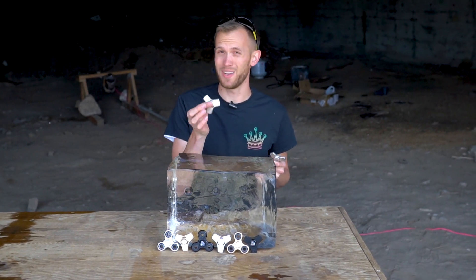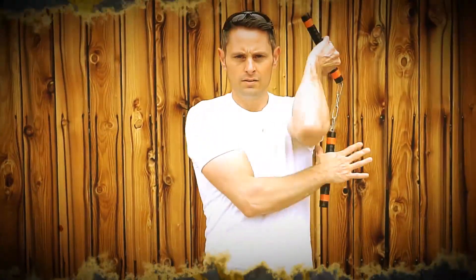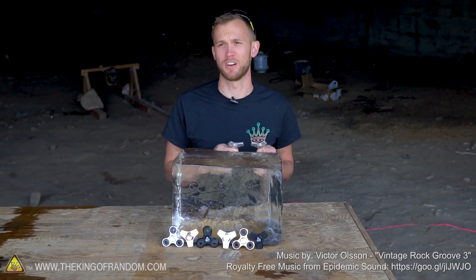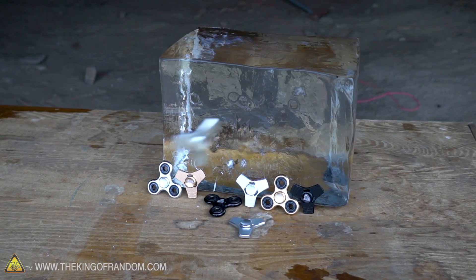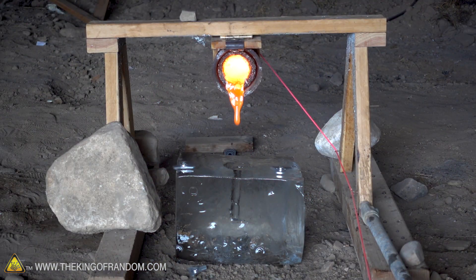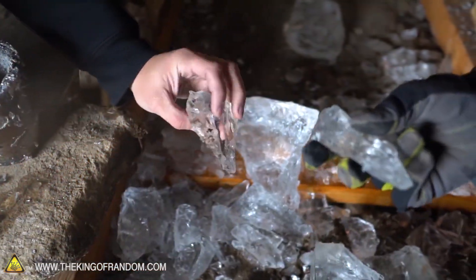Guys, we know the fidget spinner fad has somewhat faded, but we still have some and there's some things we want to try with them. Namely, we want to take fidget spinners and put them up against a block of ice. We're not talking about leaning them against ice or even throwing them like ninja stars at it, although that does sound kind of fun. What we're going to do is take a bunch of fidget spinners, melt them down, and pour the molten metal into a block of ice. I'm hoping that by using nothing but melted fidget spinners, we can replicate our aluminum explosion and destroy this block of clear ice.